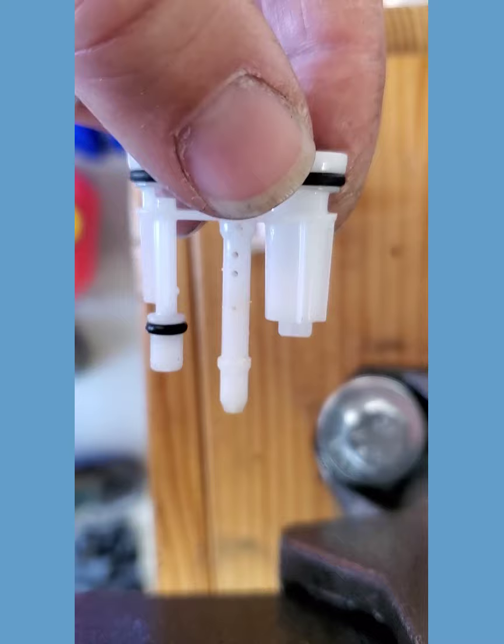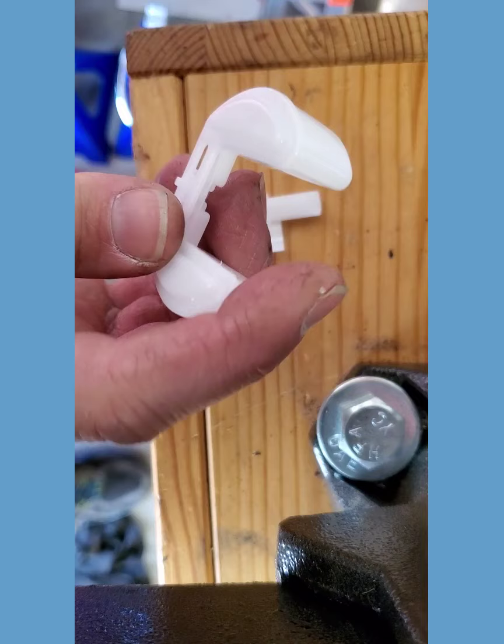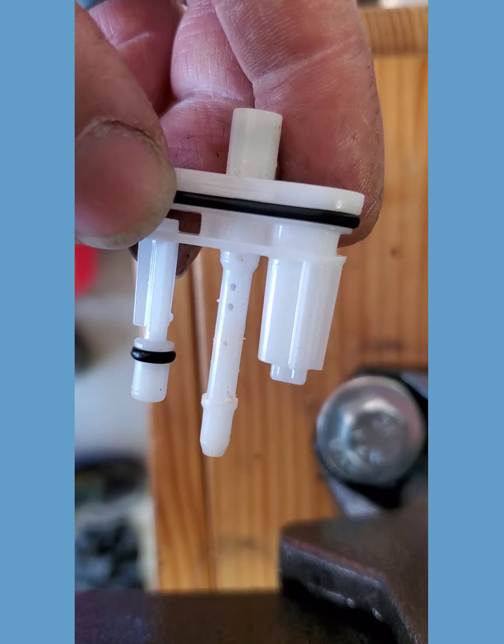We had gas in the bowl, so we know that gas is getting from the tank into the bowl. The float — and I forgot to mention this earlier — the float does not have gas in it, and that's great. We don't want that. So it wasn't a problem of a sunk float or a sticking float. I think we had a problem of no gas getting into the engine, so it's got to be something small in here. Just take your time, clean everything out, and let's put it back together and see what happens.